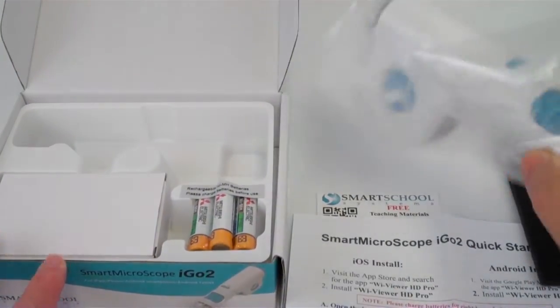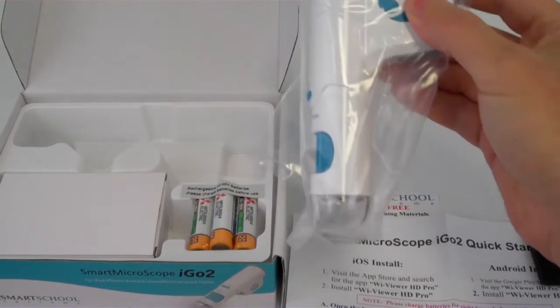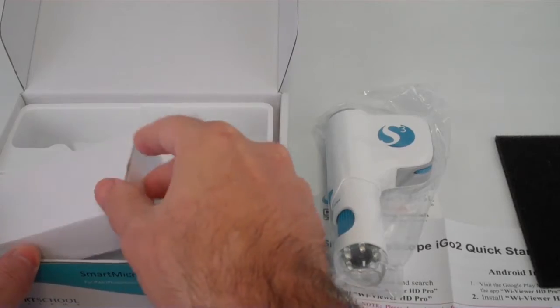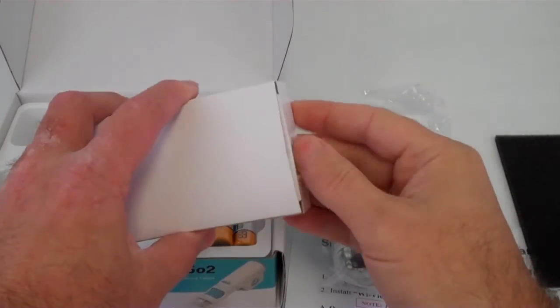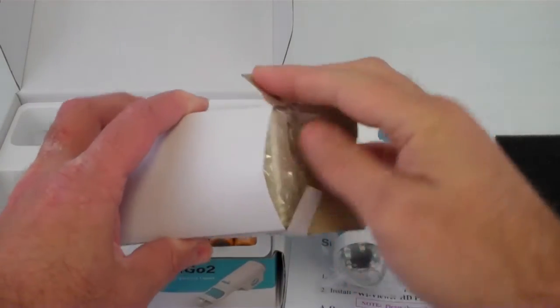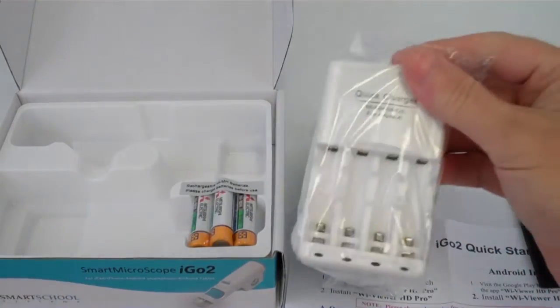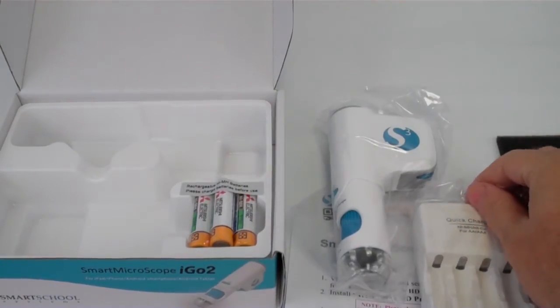You'll find the iGoTo along with the battery charger and the batteries. The iGoTo comes with three AA batteries and the charger for them.